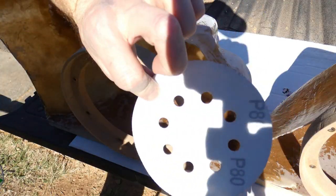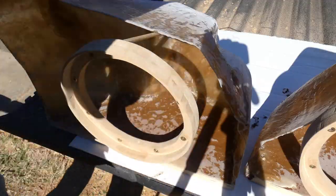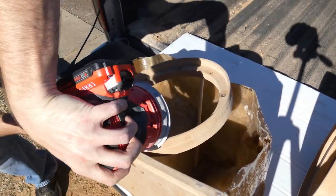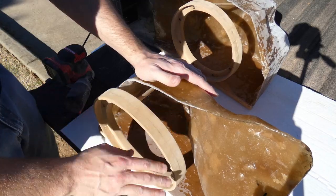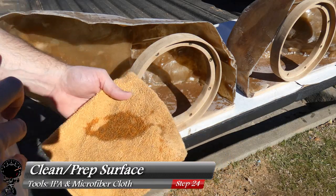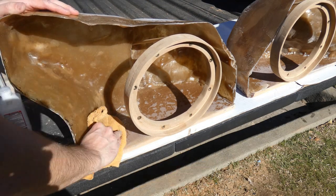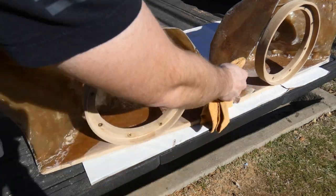This next step is optional — I grabbed some 80 grit sandpaper and I want to round off the edges of the speaker rings, making them nice and smooth so when we apply the fleece later it's not going against a sharp edge. They rounded off very nicely. Now let's grab some alcohol and a microfiber cloth to prep our surface — clean off all the fiberglass and wooden surface, remove all the sawdust and fiberglass dust, so the fleece can adhere to the surface properly.